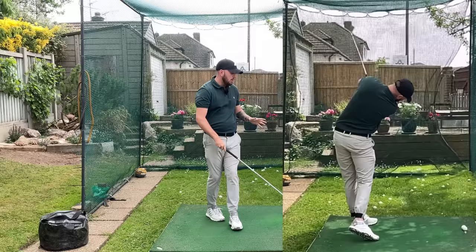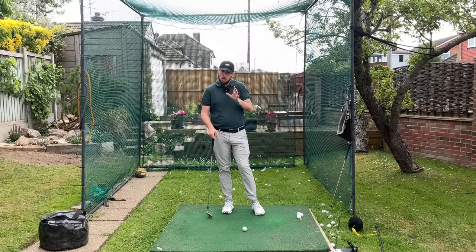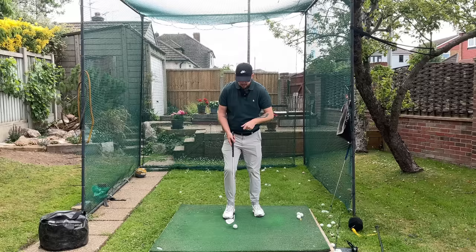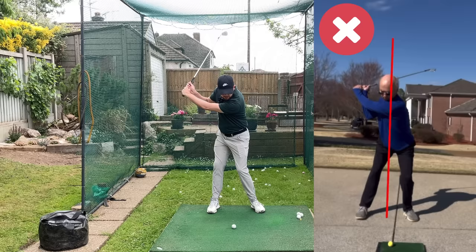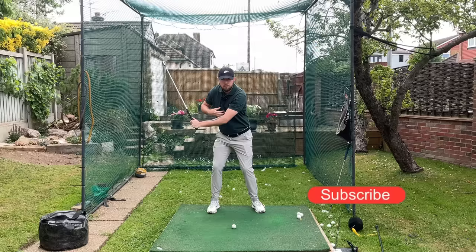Why we did that drill was ultimately because of how he was starting the downswing and how that encouraged him to move through the golf ball. This is something I see with amateur golfers all the time and it's a little bit of a conceptual thing. A lot of golfers try to do this but it's really making you struggle. What we saw with my student was that as soon as he started the downswing he would have this big hip bump — his hips would really slide towards the target — which a lot of you are trying to do. That big hip slide would cause his upper body to start to slightly tilt back away from the target.